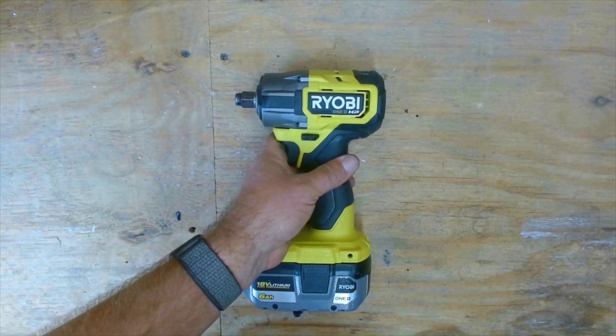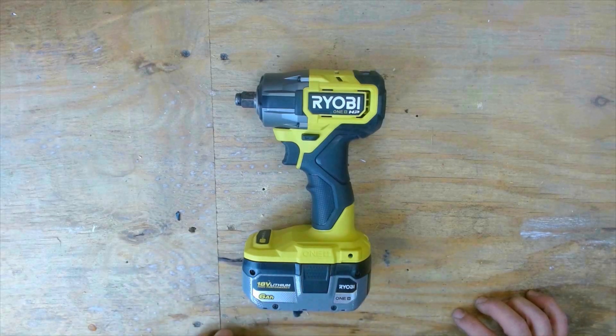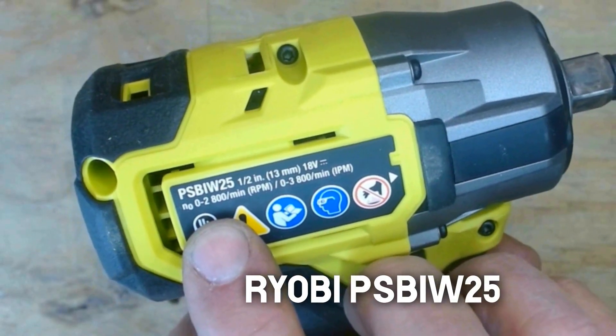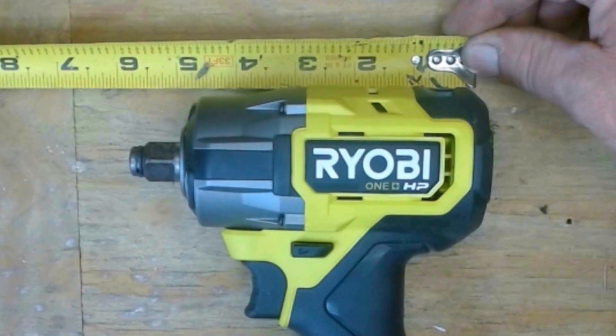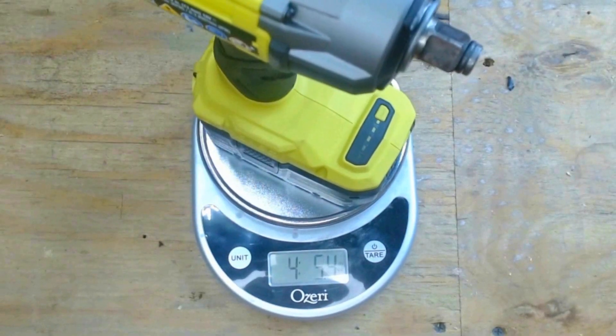Our second contestant is this Ryobi Compact Impact Wrench. As far as I know, it's relatively new — I got it on promotion for Black Friday. It's model number PSB-IW25. Counting our four amp hour battery, it's about nine and five eighths inches tall and five and five eighths inches long. The Ryobi weighs in at four pounds, one ounce.